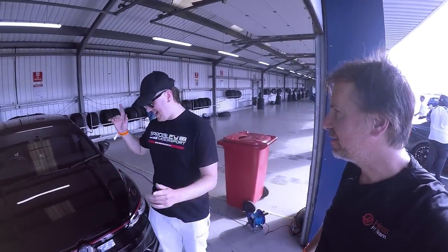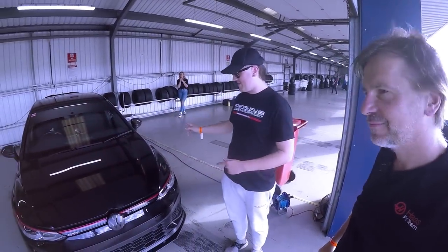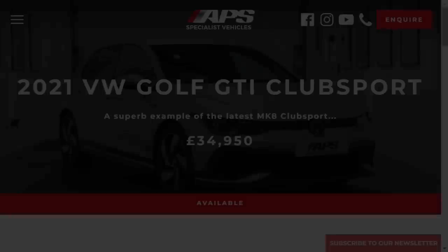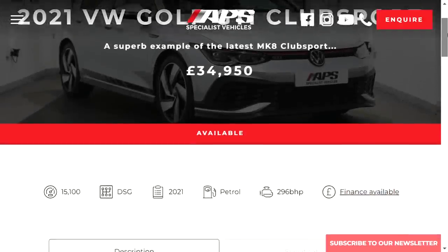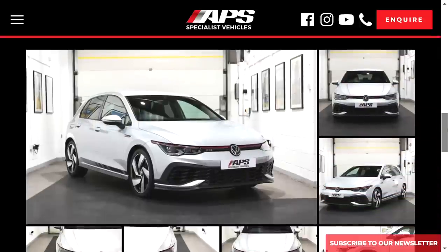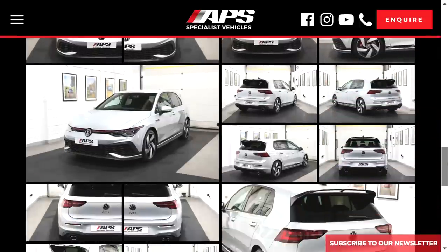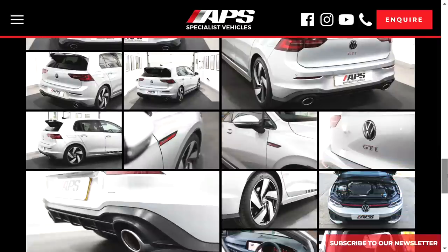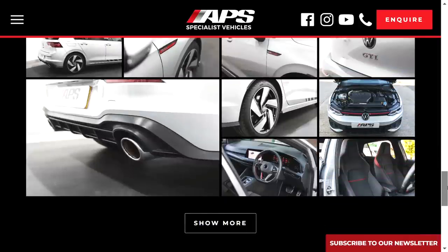This is Ed from Sprogly Motorsport with their 2021 Mark 8 Golf GTI Club Sport. Before the video gets going, my own Mark 8 Golf GTI Club Sport is currently for sale at APS Specialist Vehicles in Brackley — they can sort out finance and part-ex. If you're interested, there's a link in the description below.